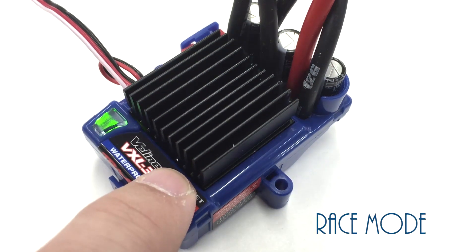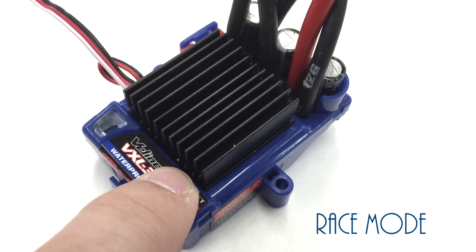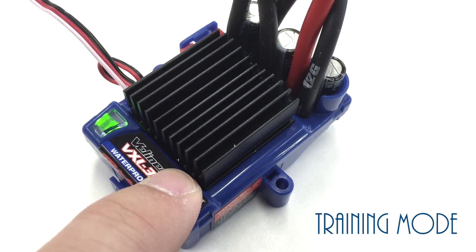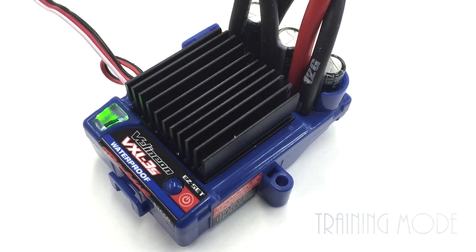For Race mode, continue to hold the button down until you see the red LED flash three times. Once the LED goes solid, you're all set and in your desired mode.